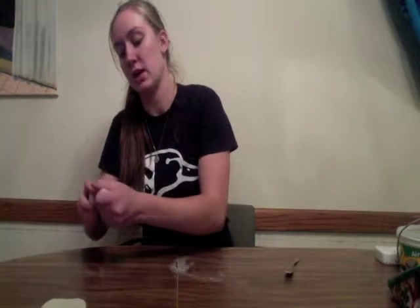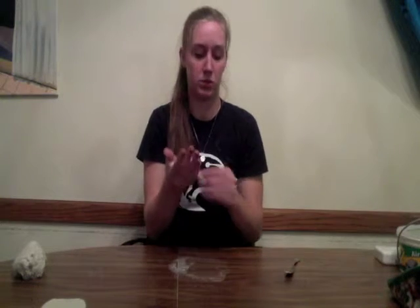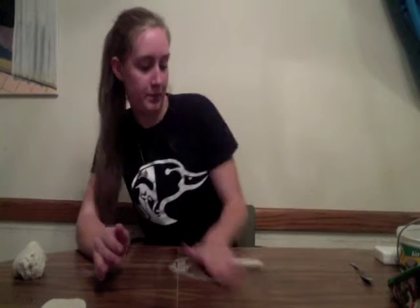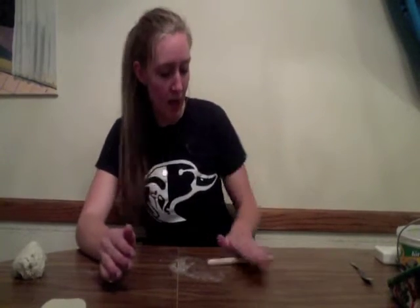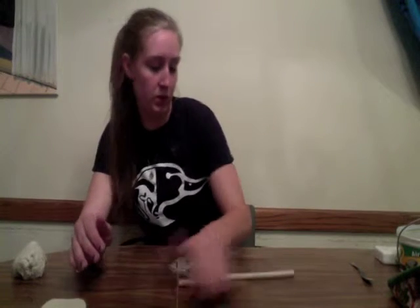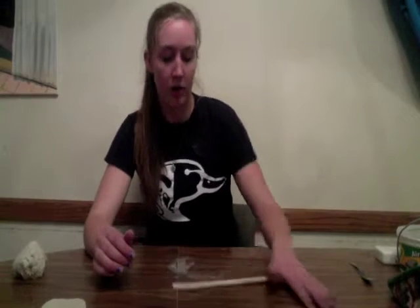Take off a chunk of clay and just start rolling it in your hands, just like you're building snakes like a preschooler. Then put it on your table and roll some more. You can make these coils as long as you want, as thin as you want, but I would advise making them about the same thickness as your bottom slab — it makes a nice consistency through the whole piece. Make sure the coil is a consistent thickness throughout.